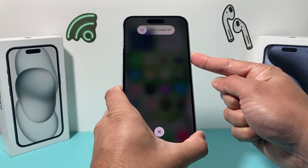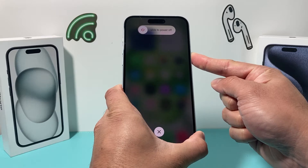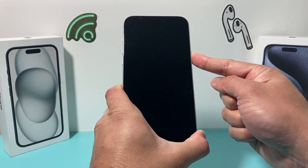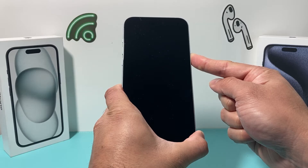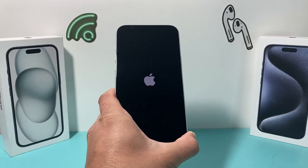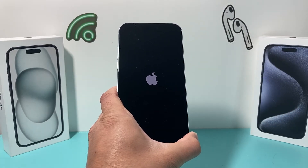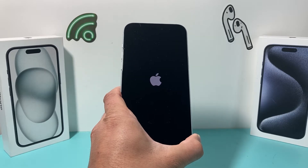Keep holding the side button — don't slide to power off, because that's a normal shutdown. Wait until the phone completely shuts down, and once you see the Apple logo reappear, let go of that button. That's a forced restart, which reloads the software of the phone and will resolve any software issues.